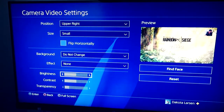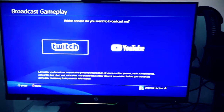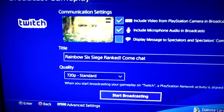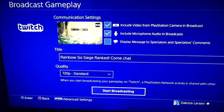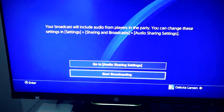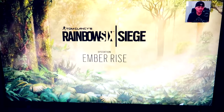Brightness, contrast, and transparency are personal preference depending on how dark or light your room is — just make sure people can see you. To go live, go into the game, hit the Share button, go into Broadcast Gameplay, and select Twitch or YouTube. Once it loads, make sure you select 'Include Video from PlayStation Camera on Broadcast' and 'Include Microphone' — that's the microphone from your headset. Those need to be selected. Then hit Start Broadcasting, and as you can see, it says 'On Air.' We are ready to stream.